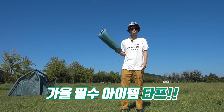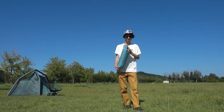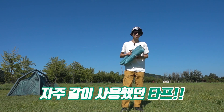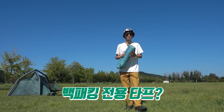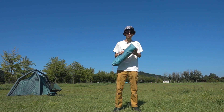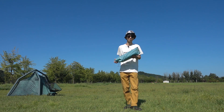I think it's good to see a tarp in winter. This tarp is not my tarp - it's a member of the backpacking team, Jason's tarp. I used this tarp a lot. It was a long time ago, and I asked to borrow it. I thought it was really good, so I'm introducing it. This tarp's model name is MSR Rendezvous 120. It's a backpacking-type tarp, but you can also use it for minimal camping or auto camping.